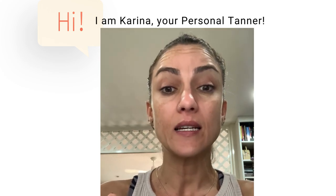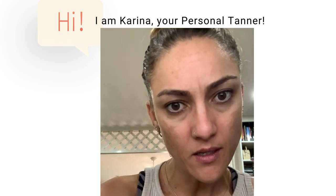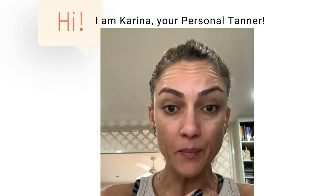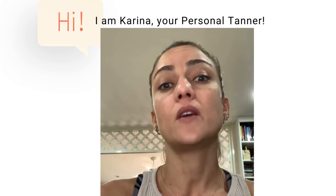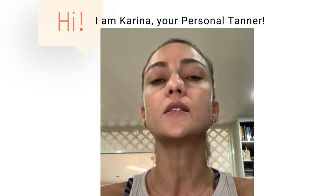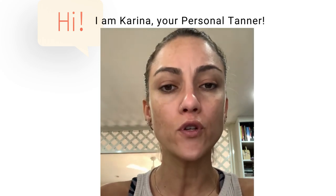This doesn't mean that they had an orange tan, or the tan is bad. What it can be is that some people get a tan on top of a tan. They don't think exfoliating is necessary, but it's completely necessary. Your tan will definitely not look good if you do not exfoliate.